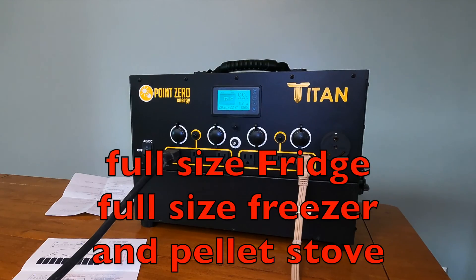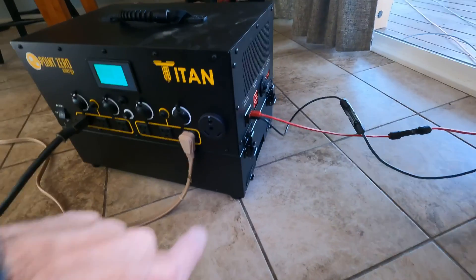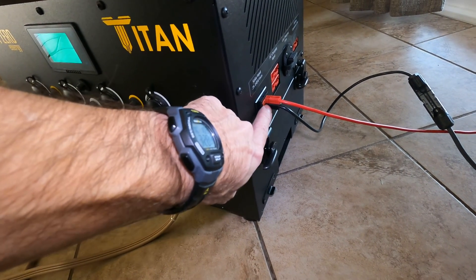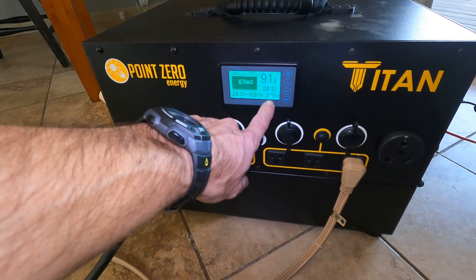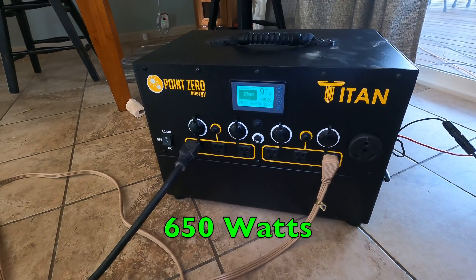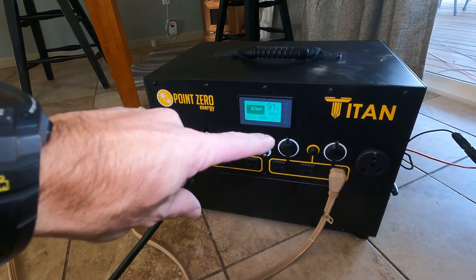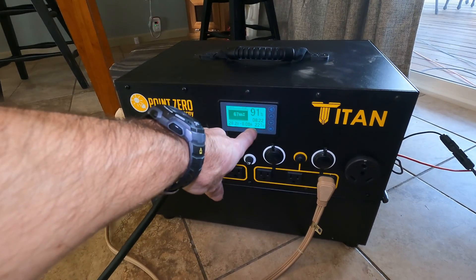Now at 650 watts and the battery is at 99%. Now I'm going to add my solar panels — just one array of 1,000 watts plugged in. That brought the net draw down to only 226 watts being pulled out. So now the display is saying with my pellet stove, freezer, and refrigerator all running, I could run this for eight hours.